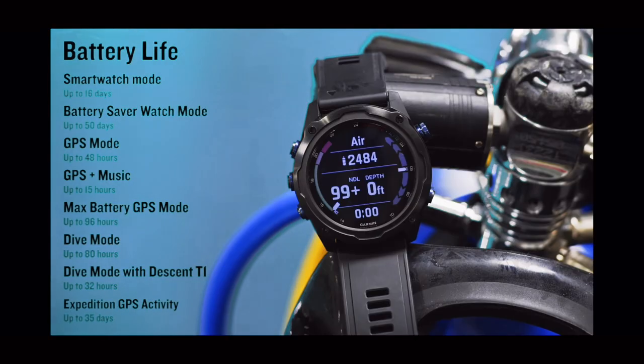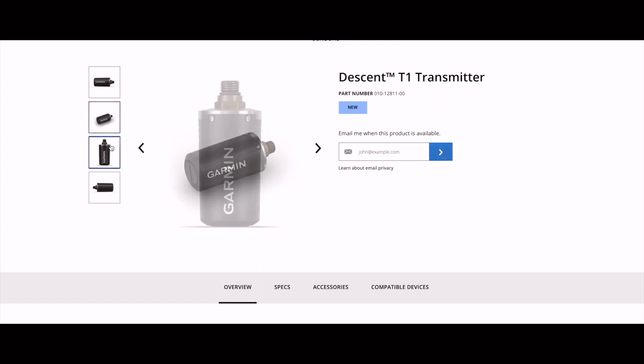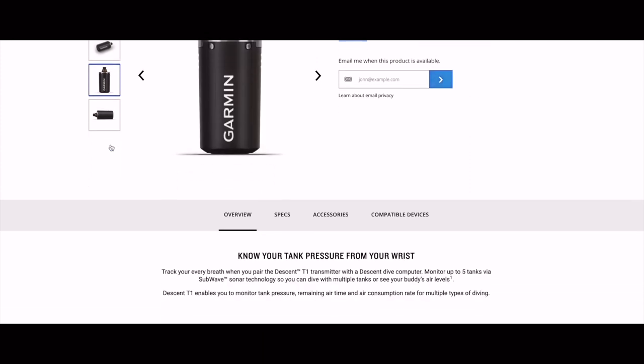The battery on the watch itself is rated at 16 days in smartwatch-only mode, 80 hours in dive mode, and when paired with a Descent T1 transmitter, the watch has 32 hours of life. The transmitter itself is rated up to 100 hours of life on a single battery, which is self-replaceable with a CR123 battery. The transmitter is available on its own with a listed retail price of $399 at the end of Q4 of this year, right around holiday season.